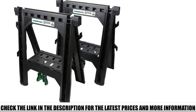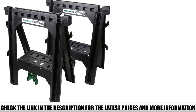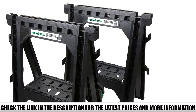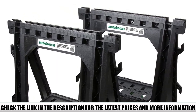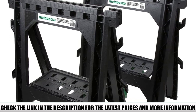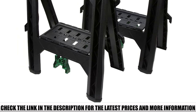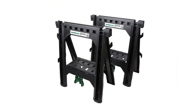Despite their versatility and range of features, the Metabo HPT 115445M is budget-friendly, with a pair available for less than $40 — a perfect addition for your site, workshop, garage, or shed. The additional sawbucks ensure that you're able to cut 2x4s with precision, supporting the flat side whilst you carry out your work. Furthermore, these can be raised to facilitate the cutting of 4-foot by 8-foot sheets, giving you plenty of scope when carrying out projects.